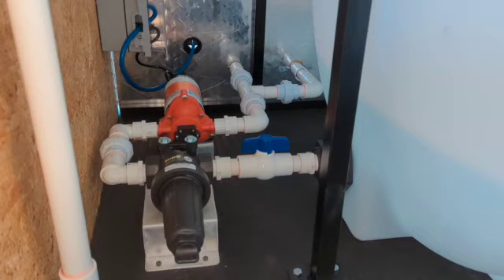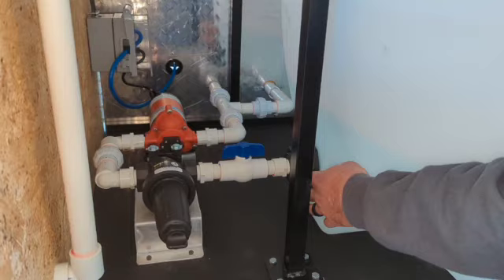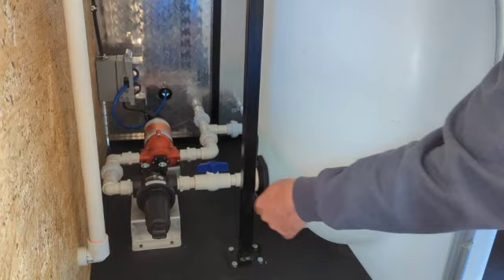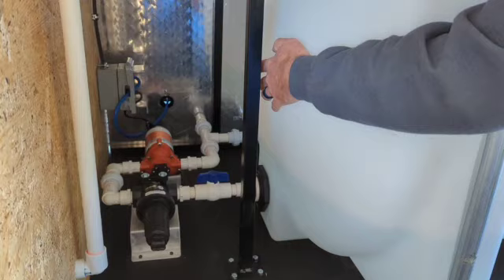So back here, we have the water pump and the water filter. You can see I have the water shutoff valve for the main coming out of the tank. This here is your water filter. After the water filter, it goes into the pump — that way we're not gravity-feeding the pressure washer, and it helps produce more pressure at the bucket fill hose.